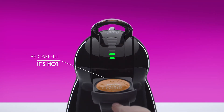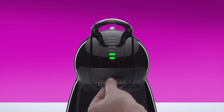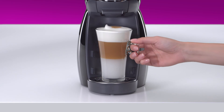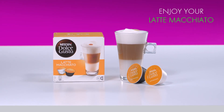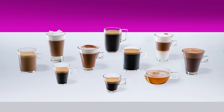Remove the capsule and tip it into a bin. Reinsert the capsule holder. And that's it. Enjoy your spectacular and voluptuous latte macchiato. With Nescafe Dolce Gusto, you can enjoy a wide range of delicious coffees, teas, and hot chocolates.